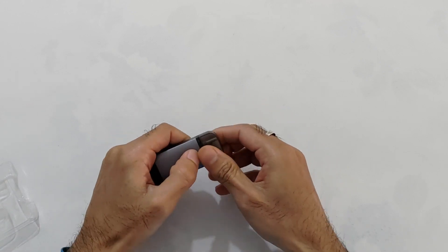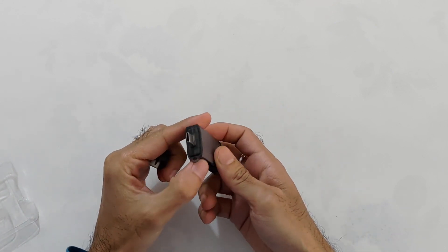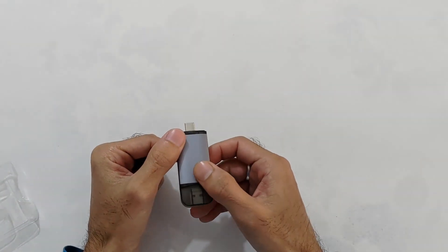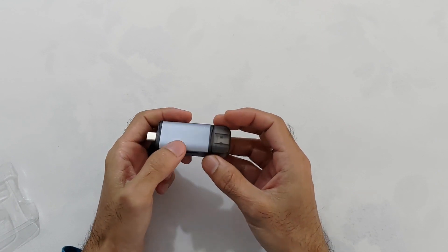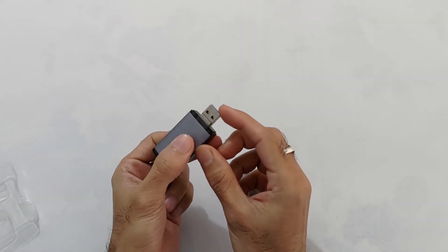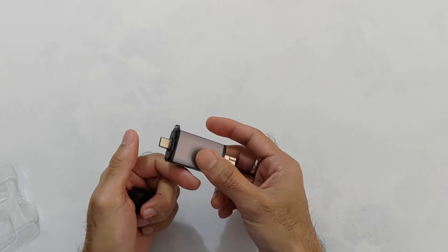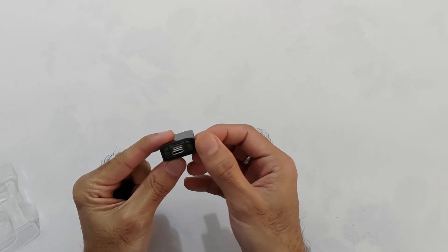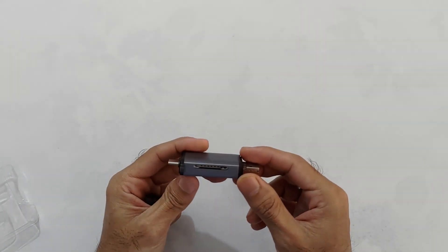Cap के अंदर है एक Type-C connector — इसे OTG connector के रूप में यूज़ कर सकते हैं, मतलब pen drive और card की movies, videos, pictures फोन में देख सकते हैं. दूसरी cap के अंदर है एक USB connector — इसे आप PC से भी connect कर सकते हैं. और यहाँ पर एक hole है धागा बाँधने के लिए, ताकि गले में लटका कर घूम सकें.